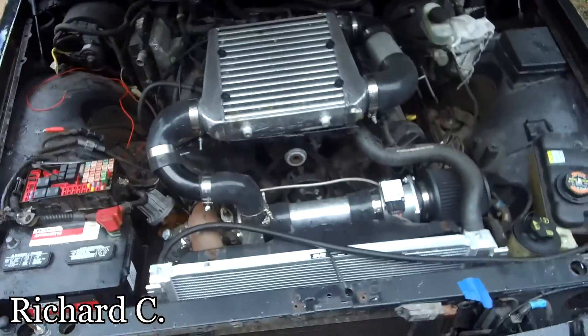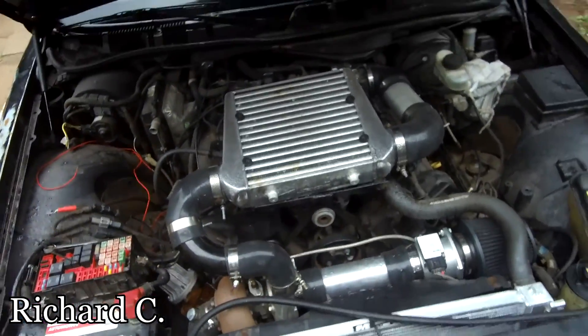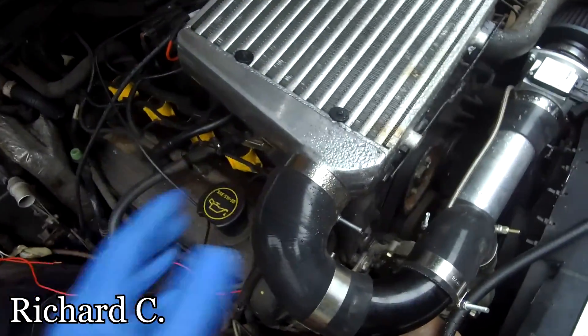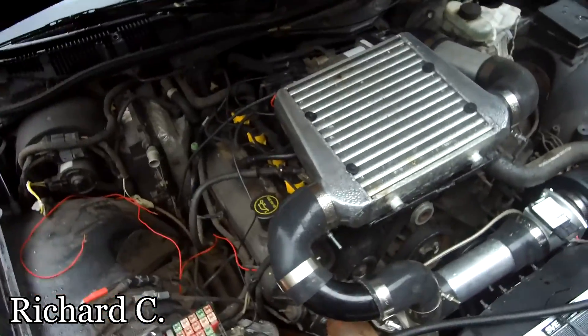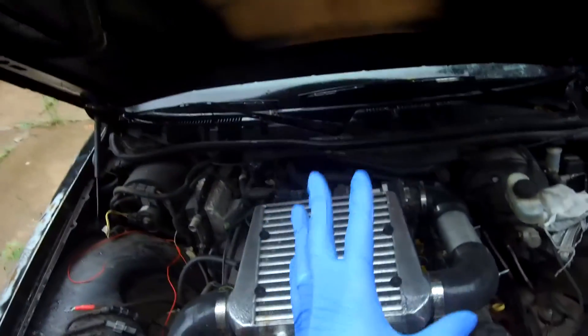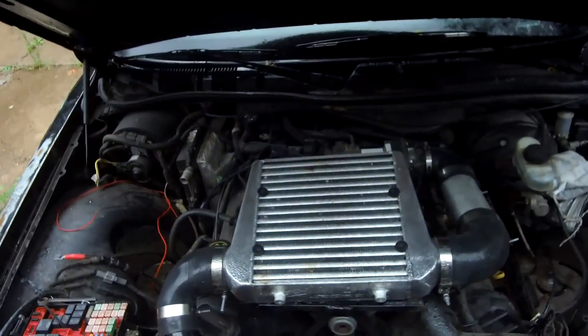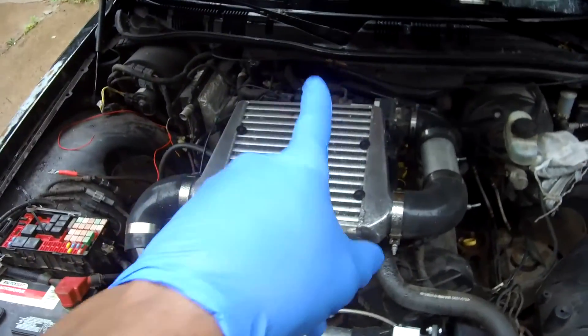We'll see you guys on the next video where we're gonna crank that thing up. This other one is pretty much done — we put a fan underneath there that took me three days because I couldn't figure out the length, I had to cut in here more. We also put some hood risers to lift it up on some old JDM-type stuff. Let me get up out of this rain and we'll see you guys on the next one — later.